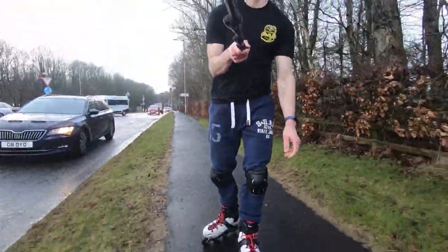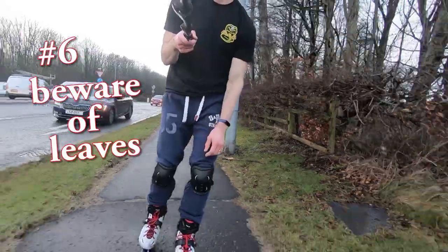Tip number six: whenever you come across leaves, be very, very wary. The leaves give you zero traction, so do not trust them.